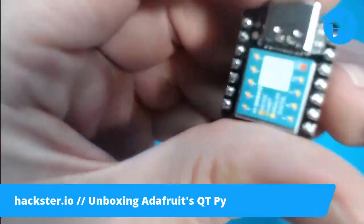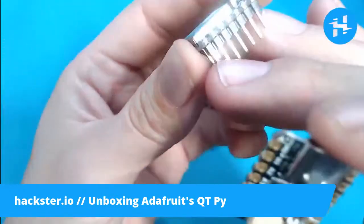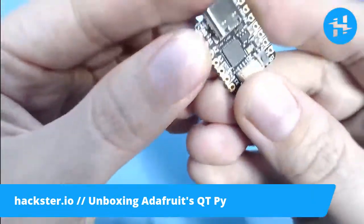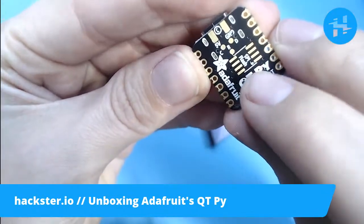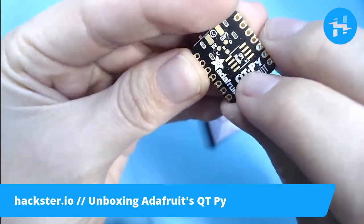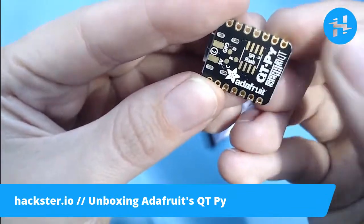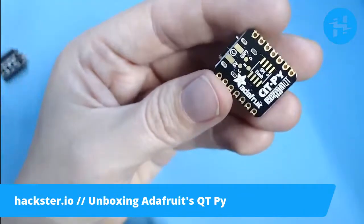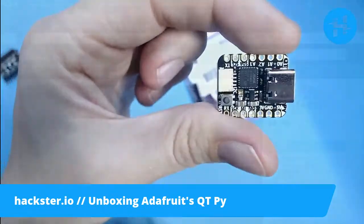Because it's flat on the bottom with castellated edges, you can attach it to an existing PCB and solder it right on with no trouble — that's something it has over the Xiao we looked at last week, which has only spots for pins. Another cool thing is that if you don't need it to be flat on the bottom, there's a spot for an extra SPI flash chip that Adafruit sells on their website. Let's take a look at some of the online resources for this little guy and see what more it can do.